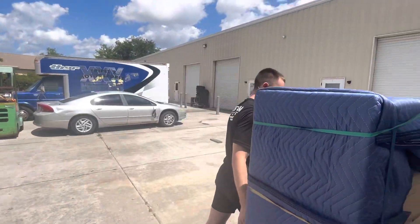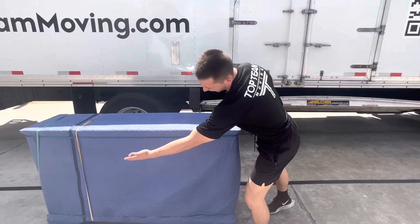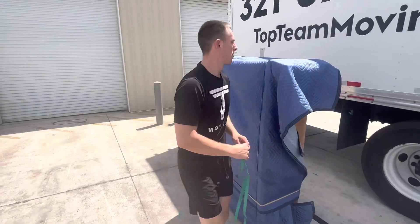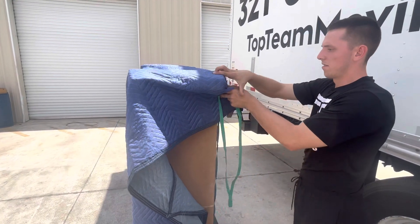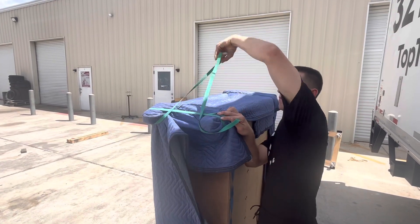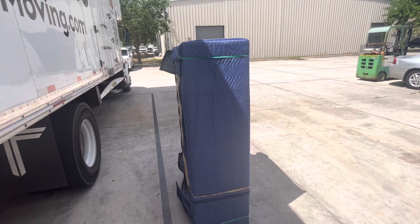Now we've covered that part — flip it the other way to secure the other foot. I don't have to worry about tucking under the feet there because it's already secured. Go up nice and easy, grab the green band, same process — pull it tight, do the back leg first, hold it in tight, come around, and over. And then done — ready to go out the door, throw it on a hand truck, easy peasy.